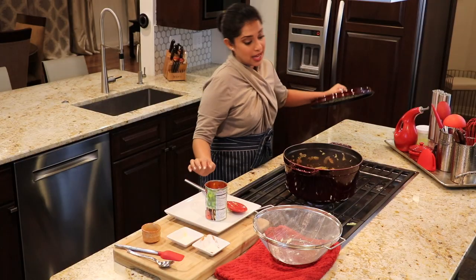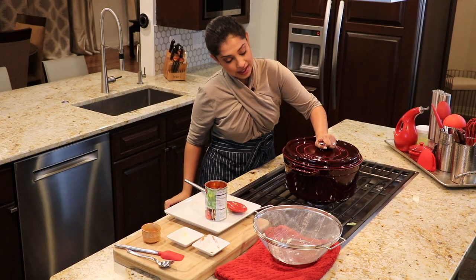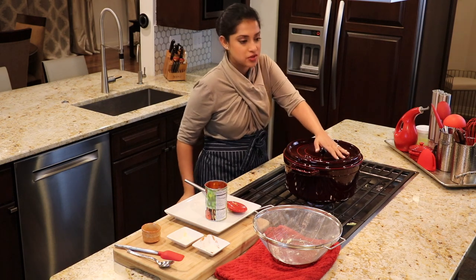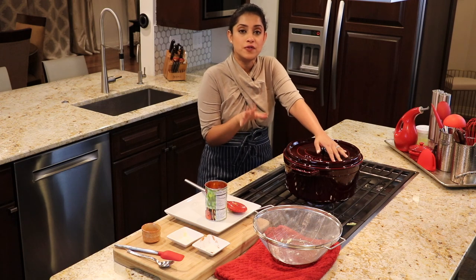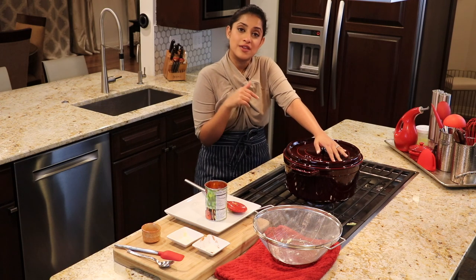Right about now, I am going to cook it with the lid on. I am going to cook this for about 12 to 15 minutes, and then we will see you in a bit.